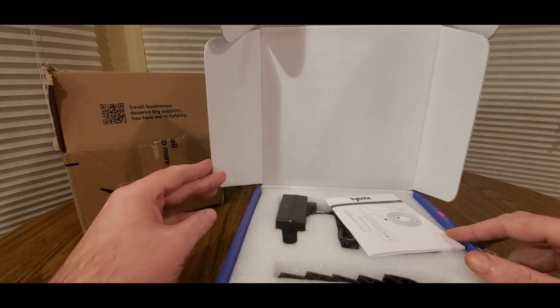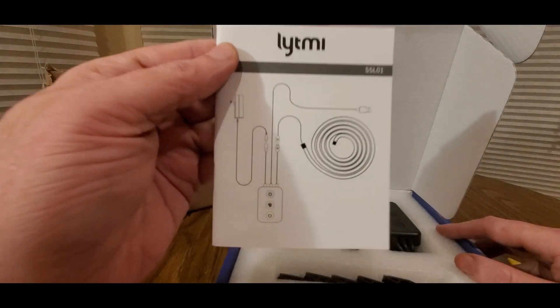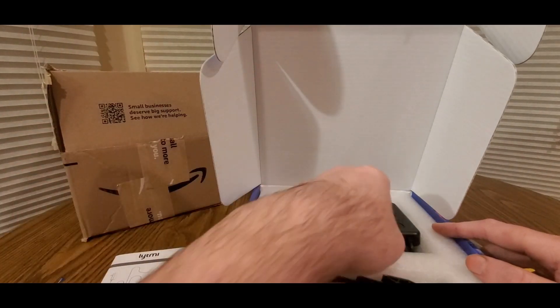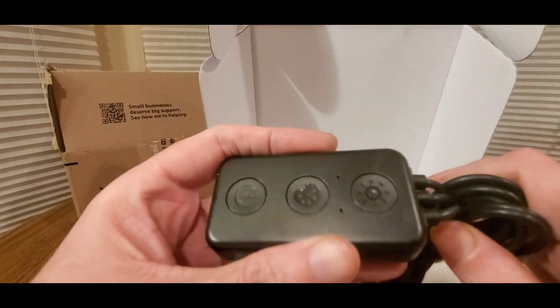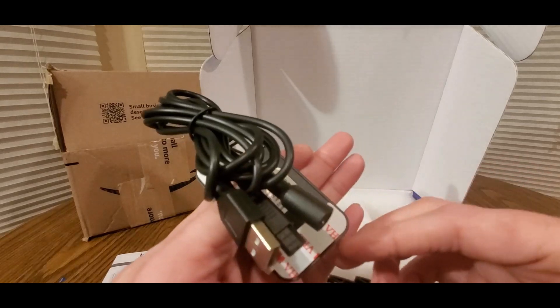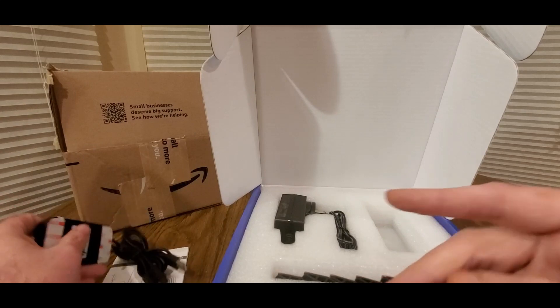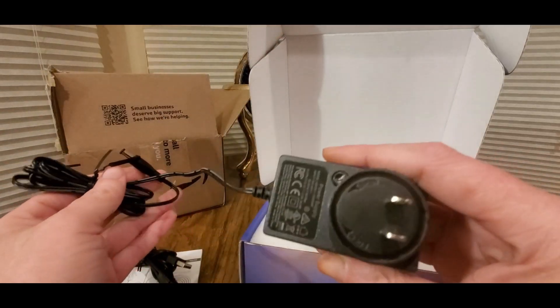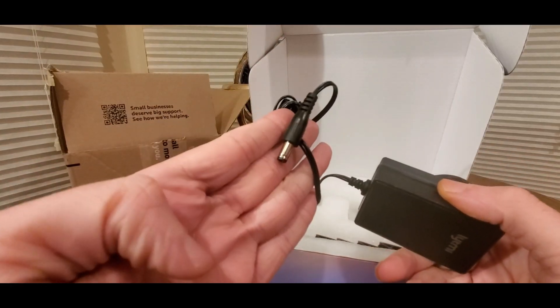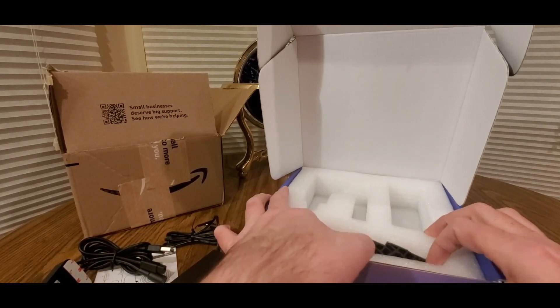This is what you get once you get it in the mail or from Amazon. There's a controller — that's pretty cool. Instead of using the app, you can use this. It's got the sticky stuff and plugs, and then here's the plug — standard plug right there. And these are the clips, of course.